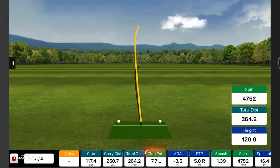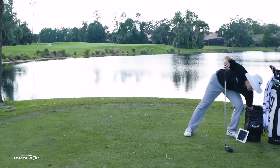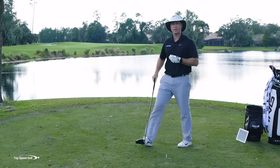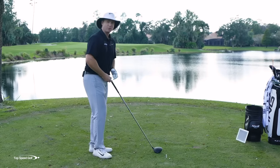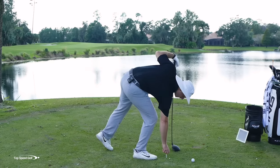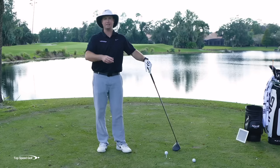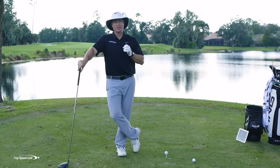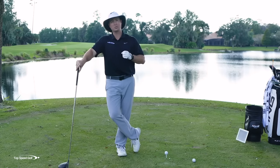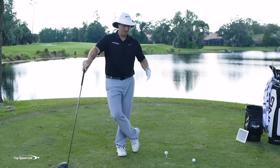My path was 7.7 to the left. With pro players, I like to see the path under three degrees from zero — dead straight through the ball. Anything under two is phenomenal. There's a great way to see if you're doing this without an $18,000 launch monitor, and I'm also going to give you the most simple drill to get your path going more to the right so you'll hit straighter shots.